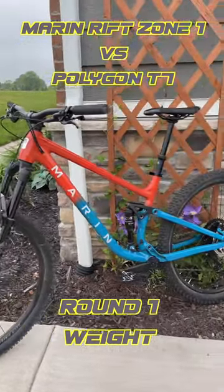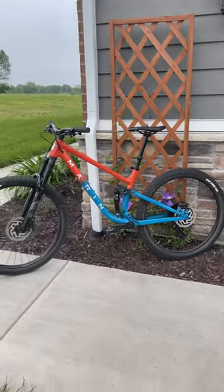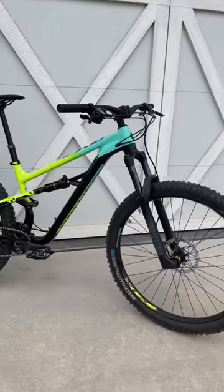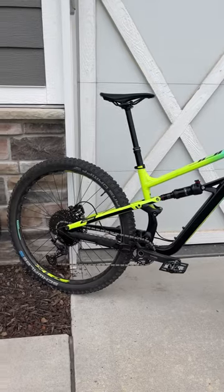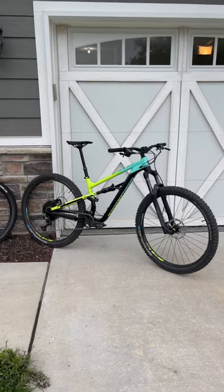This is the 2023 Marin Rift Zone 1, and it came stock tubeless from the factory and I added a dropper post. And this is the Polygon T7 and it's 100% stock. It came with a dropper post pre-installed and there are tubes in those tires.